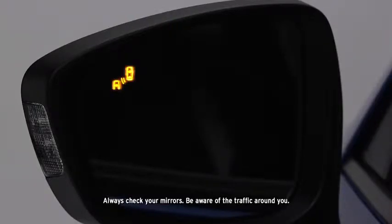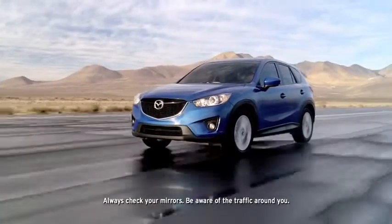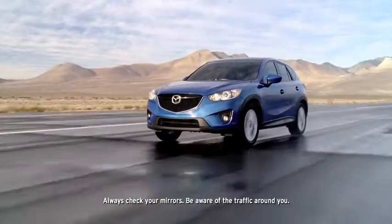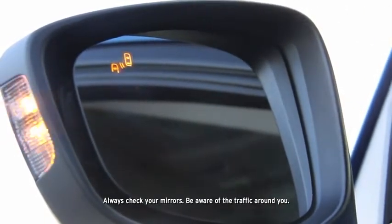If the blind spot monitoring system senses a vehicle in the detection area while the CX-5 is driven at a speed of about 25 miles per hour or more, the BSM warning light illuminates in the mirror on the side of the CX-5 where the rear oncoming vehicle is detected.